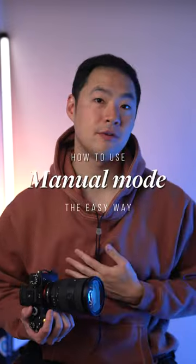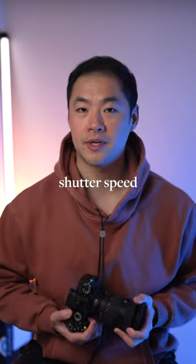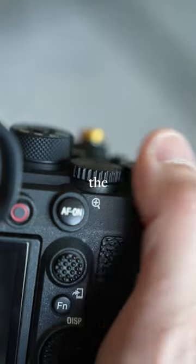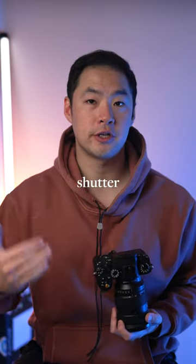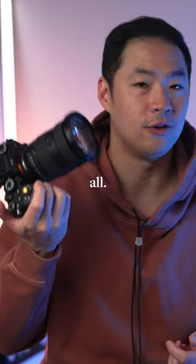Here are two methods for how I use manual mode on my camera the easy way. First, for shutter speed and aperture, set them to be controllable from your dials. For most cameras, one full rack of the dial will change the setting up or down one stop of light. Practice this skill until you can change your shutter speed and aperture quickly up and down stops without even looking at all.